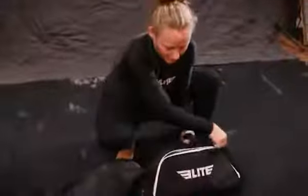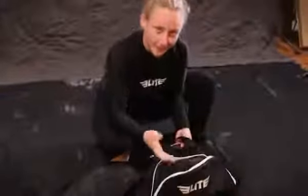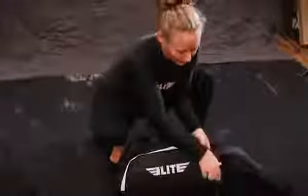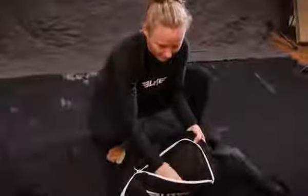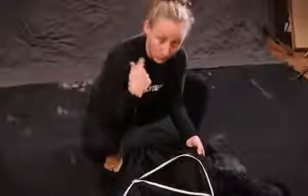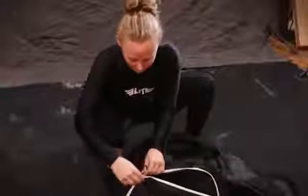On each side, there are also compartments to store things. I haven't found anything yet to store in them, but they're on both sides. I actually keep my rash guard in here, and the straps that can be worn over your shoulder I also keep in there.